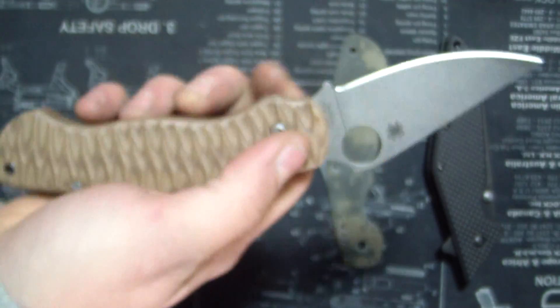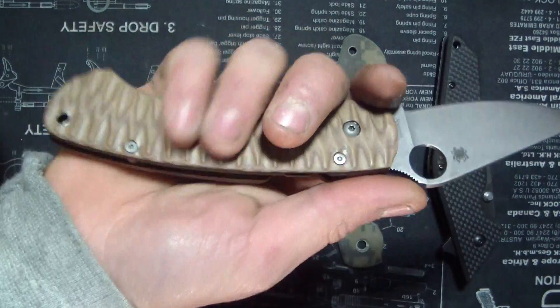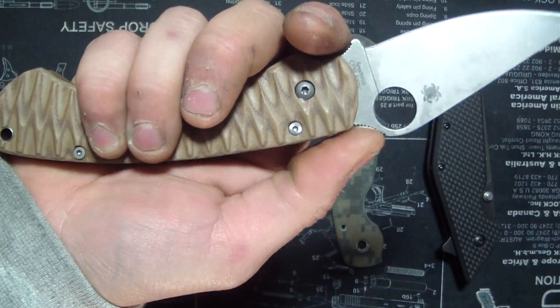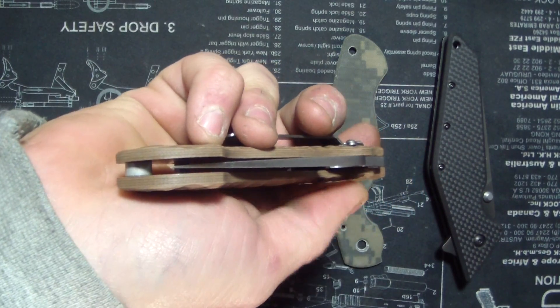Pretty sweet. It feels exactly like the other Paramilitary, just some improvements here and there. This ramp is definitely a little bit too - it's not gradual enough, just kind of instant. Compression lock is nice and centered.